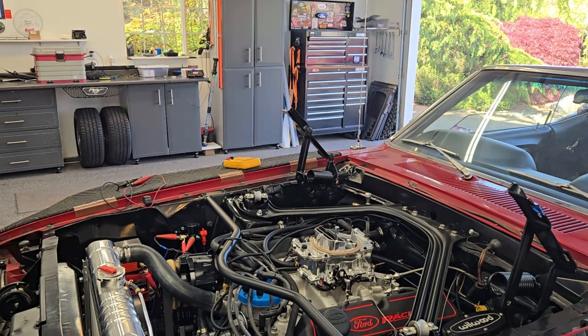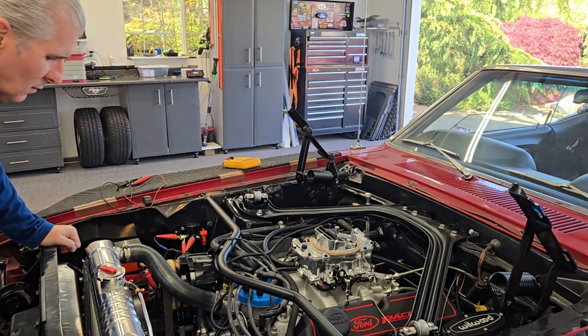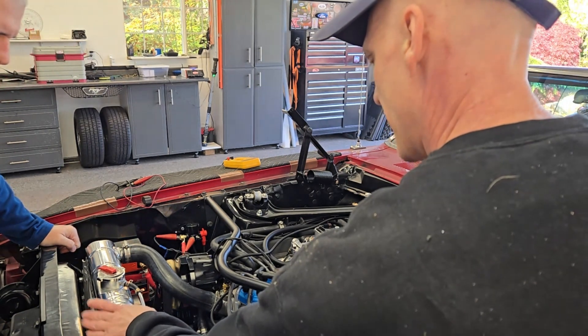My buddy Brian and I work at a major aerospace company where there's a lot of drama with new things — and so we're not getting our normal drama here. This actually seems to have cooled down a little bit.